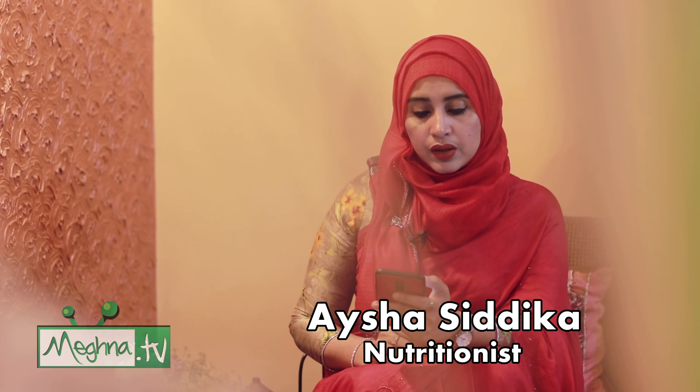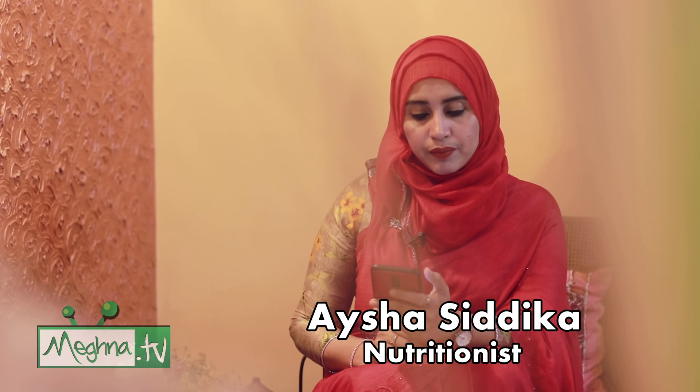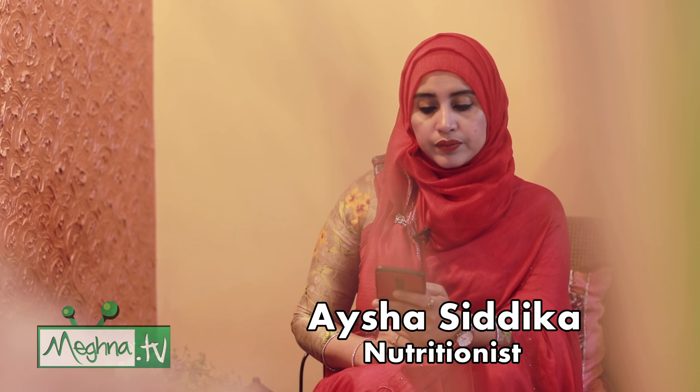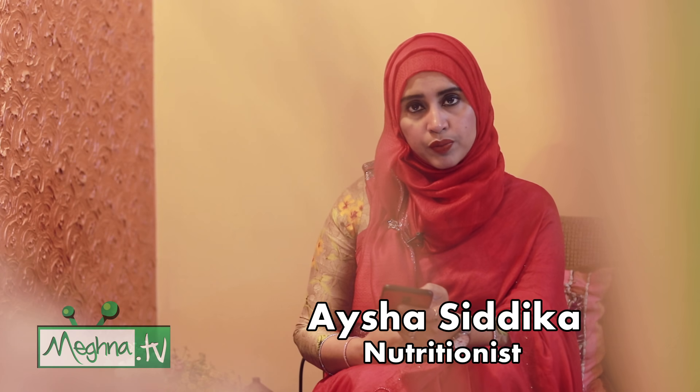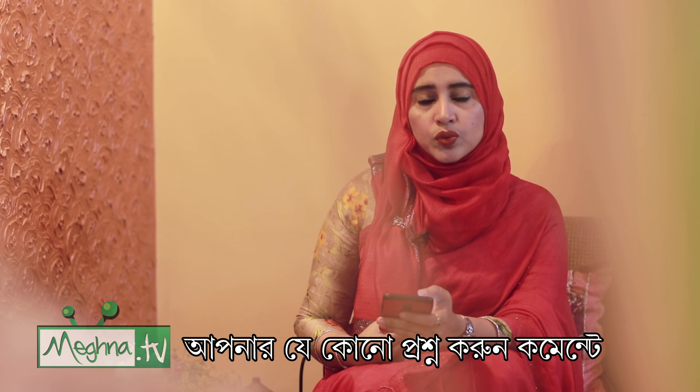Hello everyone, I'm going to ask you some questions, which some of you should be able to answer. I have some questions, and I can also ask you questions about this topic.